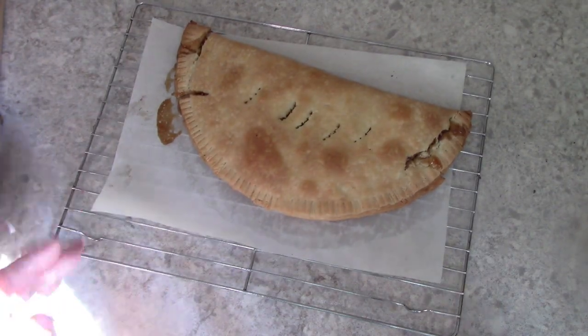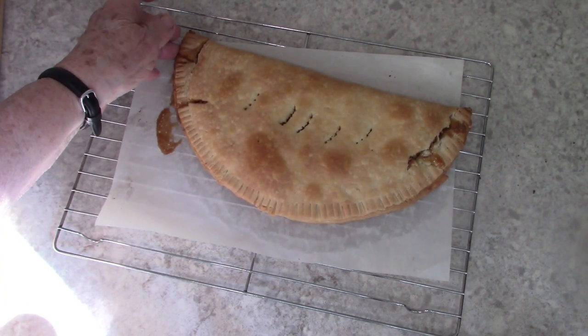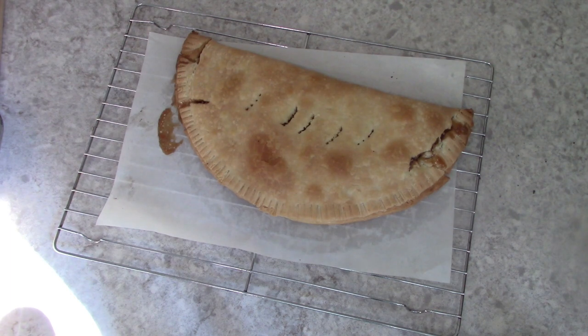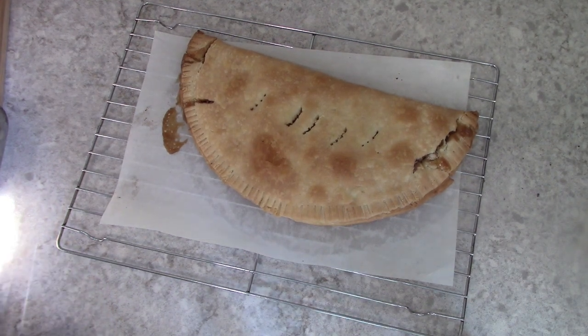Here it is right out of the oven. I broke it a little bit when I was taking it out, but it won't affect the taste. It needs to cool almost completely so that I can put a little glaze on the top of it. So as soon as it has cooled enough I will be back with you.